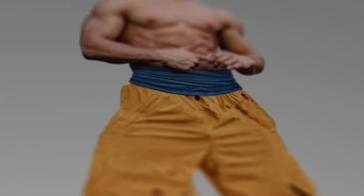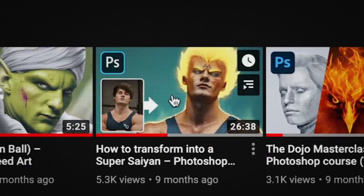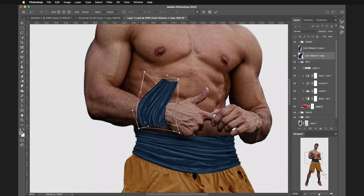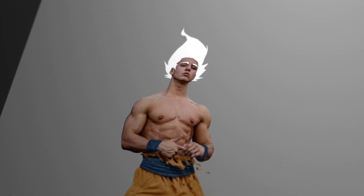Time to turn him into a Super Saiyan. I've already done a video on how to make this effect, but today I'm gonna use a slightly different technique using the lasso tool. I'll simply draw a random shape behind the head and fill it with white. Then I'll do the same on the forehead and take care of the brows as well. And I almost forgot the wristbands — let's add them real quick. Alright, we have our Super Saiyan.